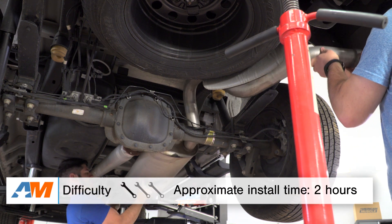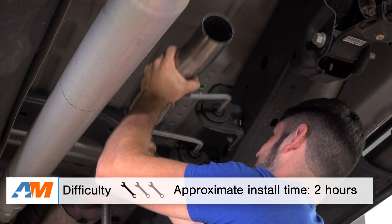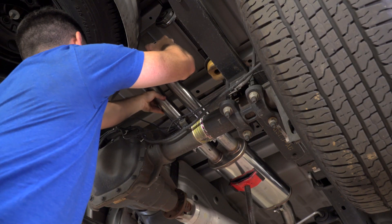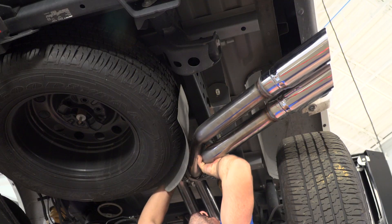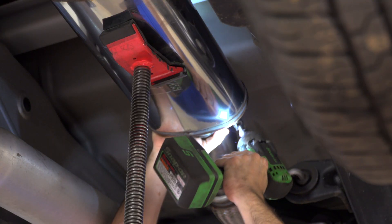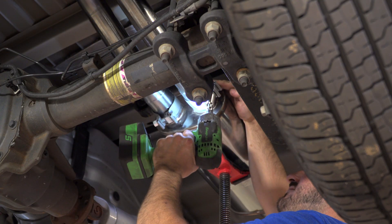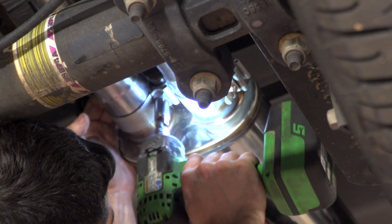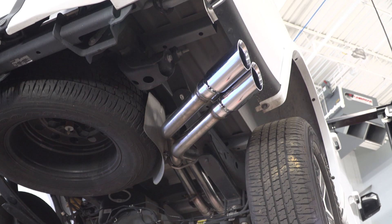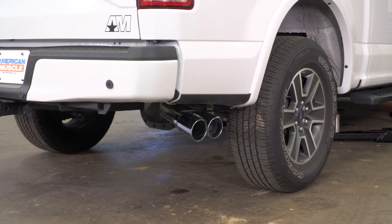Let's talk about the install quickly. Like I mentioned earlier, very basic stuff — one out of three wrenches on my difficulty meter, maybe an hour or two underneath the truck before you're all said and done. Just looking at a basic socket set, maybe a few open-ended wrenches, really nothing crazy. You shouldn't have to dive too deep into the toolbox for this one. But I will say having the truck up in the air ever so slightly using a jack, jack stands, race ramps, or a lift will definitely make life a whole lot easier.